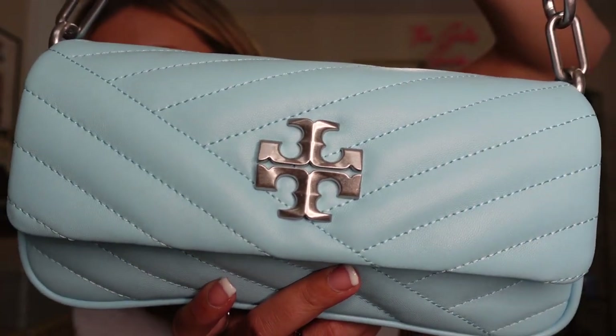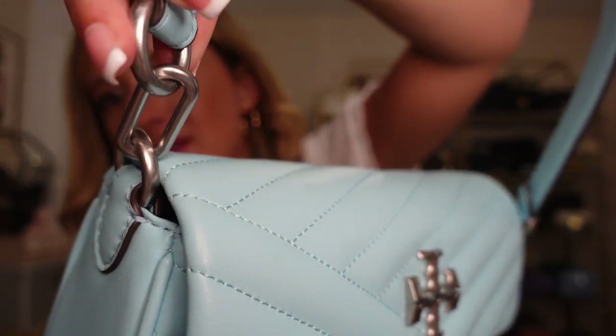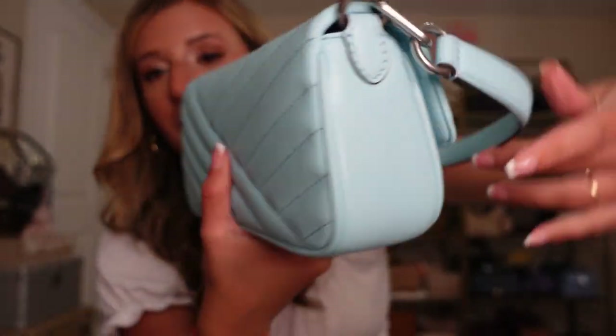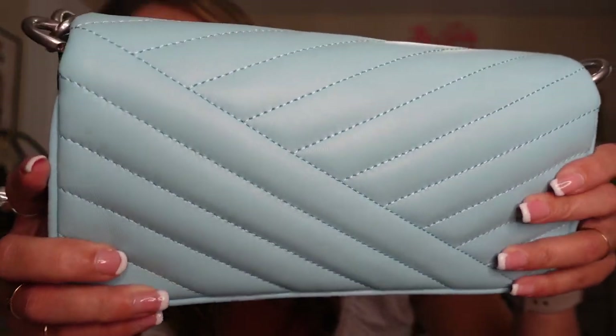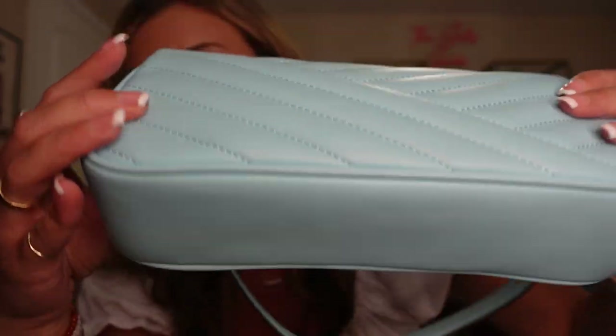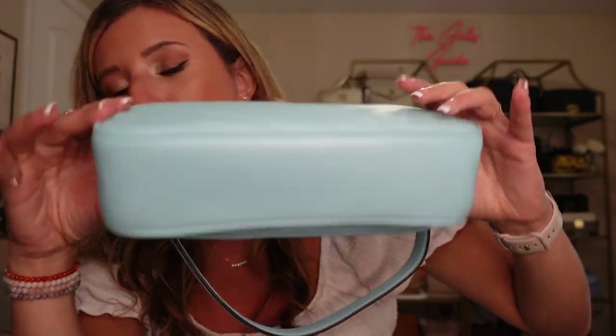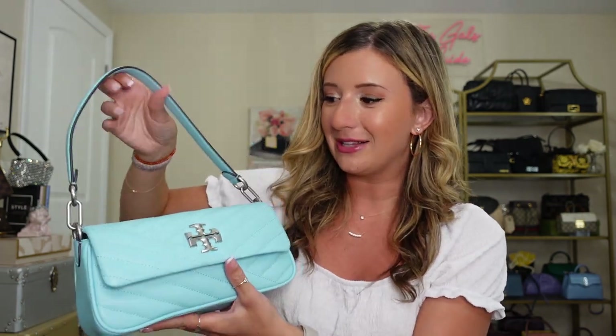It's a brushed silver, which I think is really pretty. And then it does have chain links on the shoulder strap, which I love. The leather is a really soft, almost chevron leather, which is really beautiful. The bottom does not have feet, but it is very structured — a little bit more structured than a regular Fendi baguette, like one of the vintage ones. This one definitely has some more structure to it, but it's still the same baguette shape, which I really love.